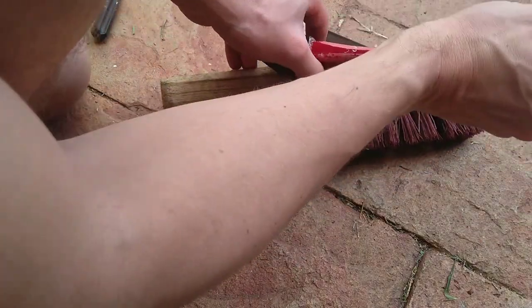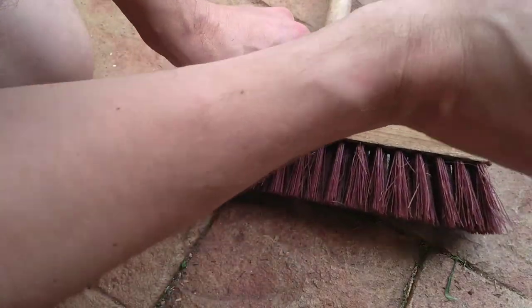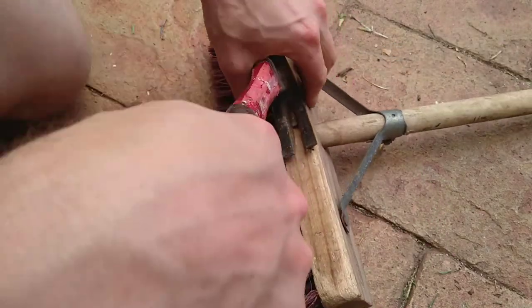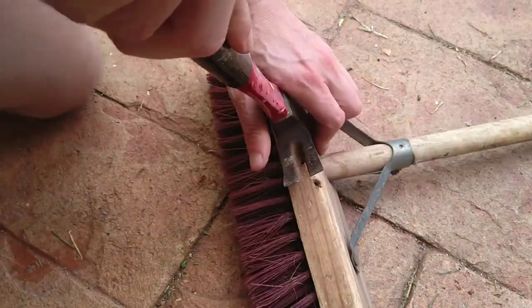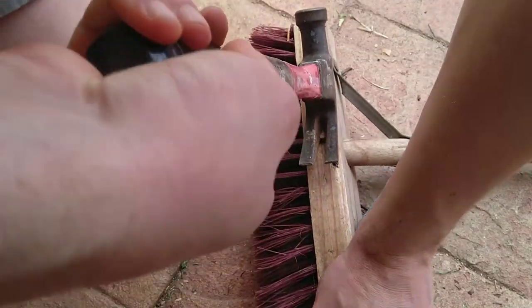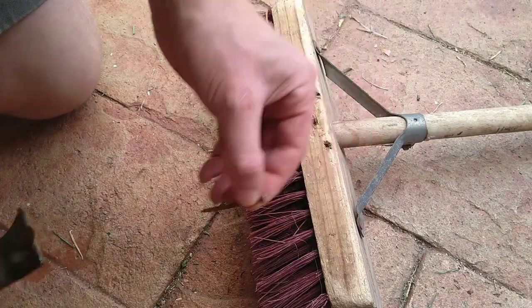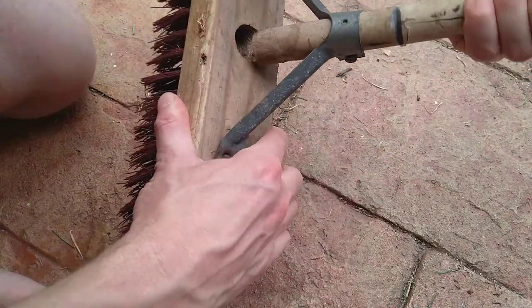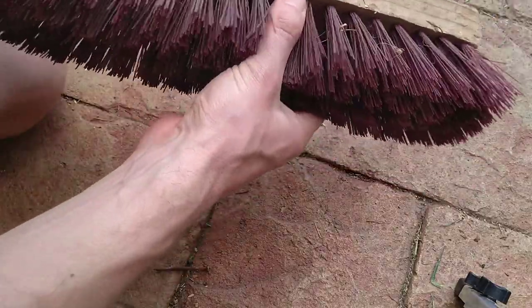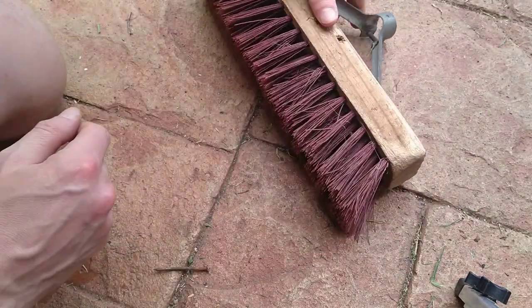Almost. Once you can get the claw hammer under, then it's just a matter of time. There we go. Definitely don't want to throw that away.